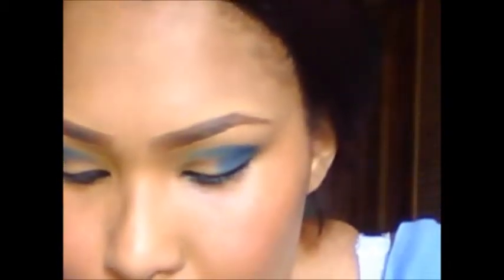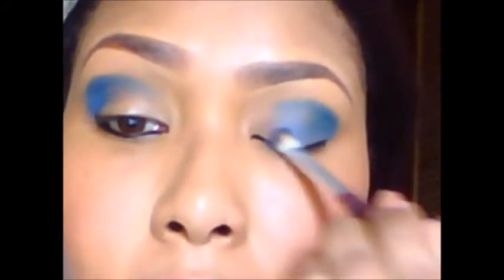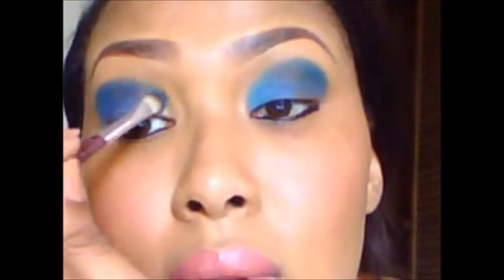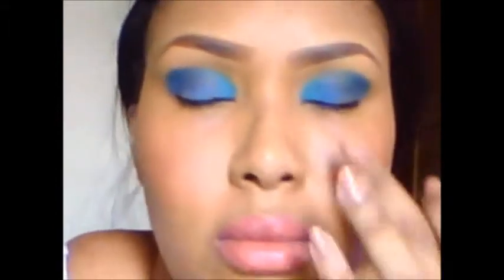And we're going to take a little lighter blue. This is the first blue that I used, and now we're using this one. We're going to blot it right here. And we're going to use a very, very light blue on the inside. I'm really going to pack on this blue on the inner part. So it looks like shades of blue — light, dark, darker.